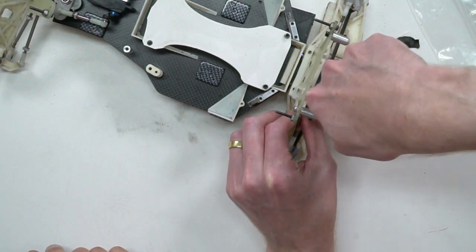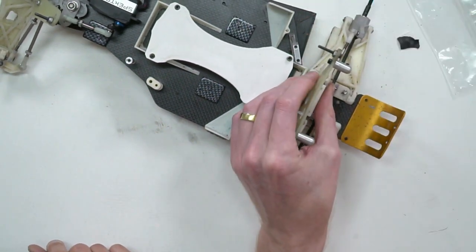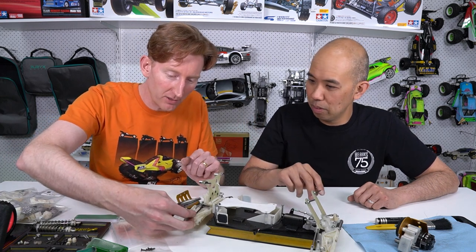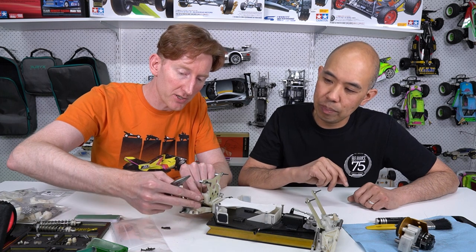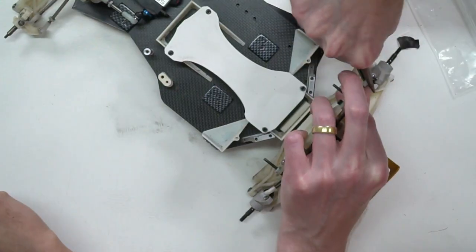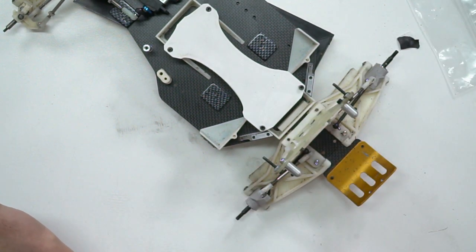I'll pop these off - I'll use pliers, which is naughty naughty. Normally I'd use a little special tool that I haven't got - a stamped one with a U shape so you can put it in behind the ball and lever it off. The two sides go either side of the ball and press on the actual ball cup. It's less painful, less chance of stretch, less chance of mangling the original ball cups. But if you do it carefully with pliers and don't let it scrape, you can get away with it.